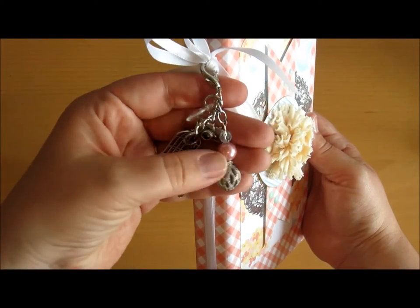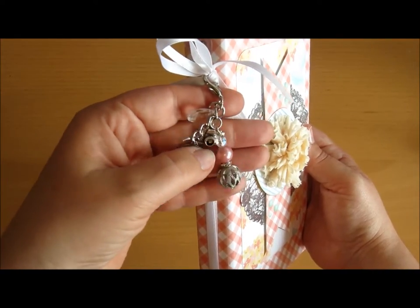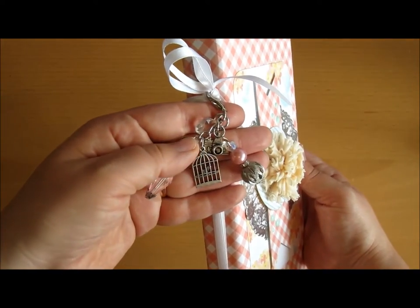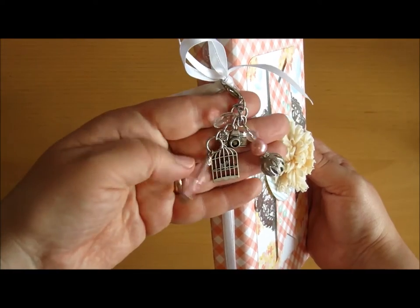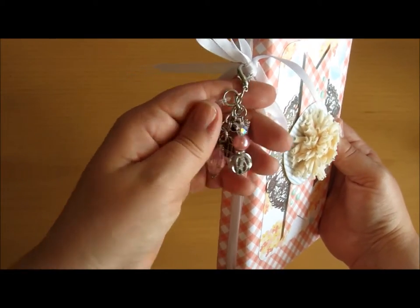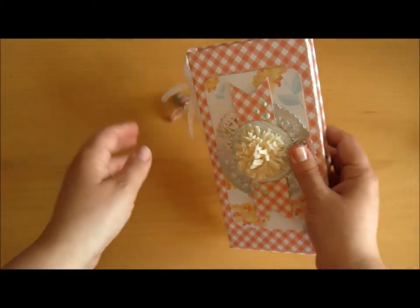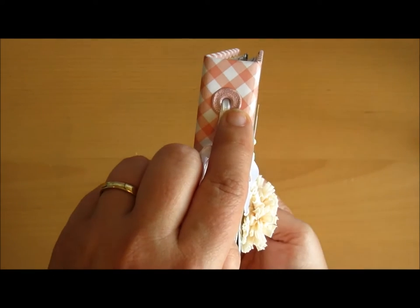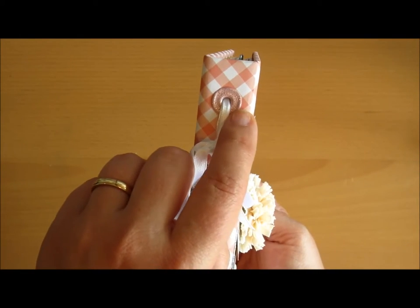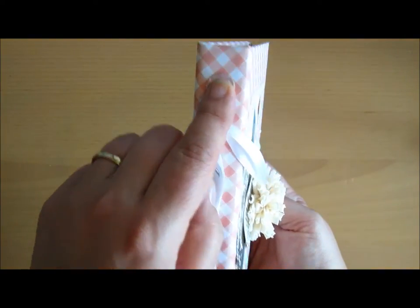This is one that I made using several different kinds of beads — a tiny camera one, bird and birdcage, this pink one, and this teardrop one. And I attach these large eyelets from Remember Keepers to keep it from ripping.